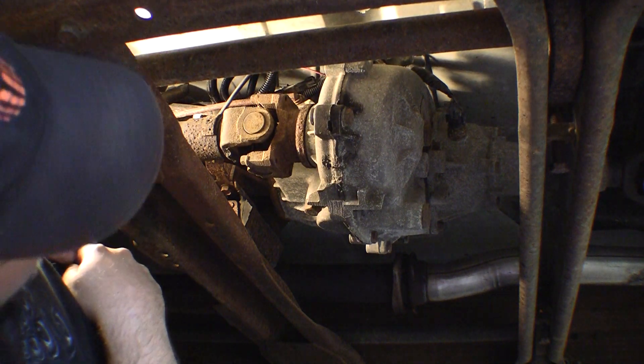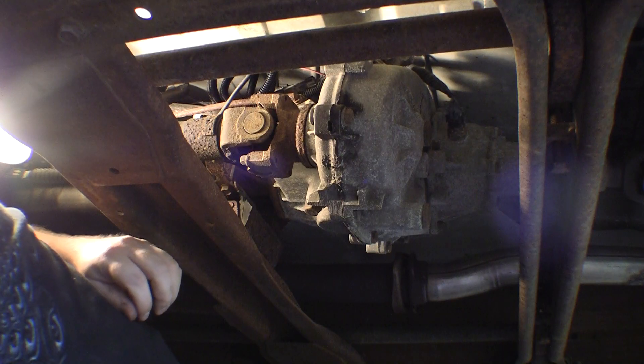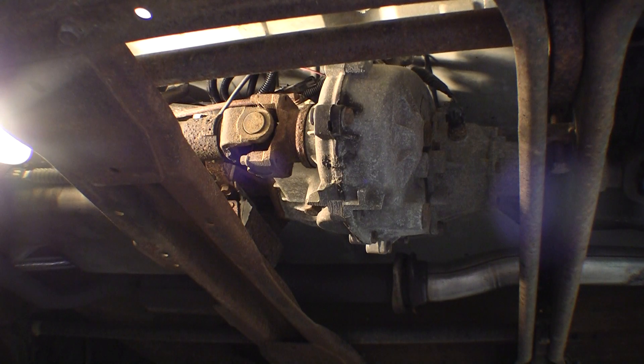Now we're back together. Once I hit the key again I should hear the actuator come on — yep, good to go. That's excellent!